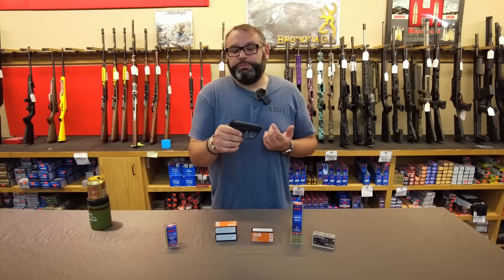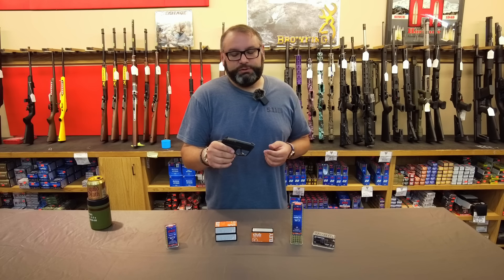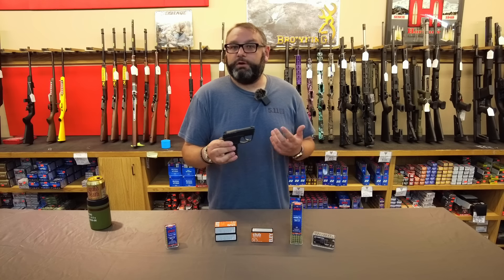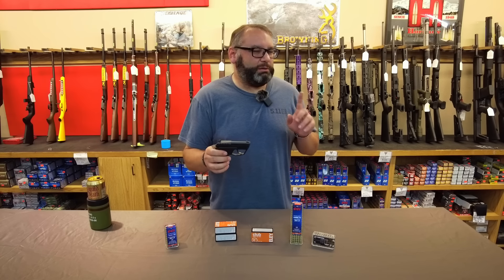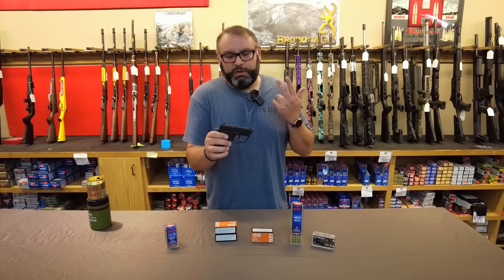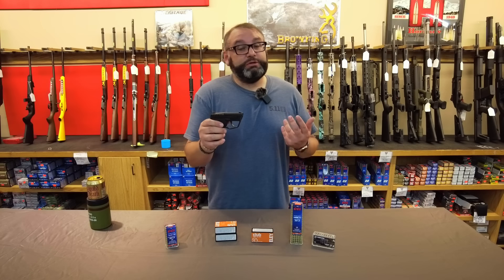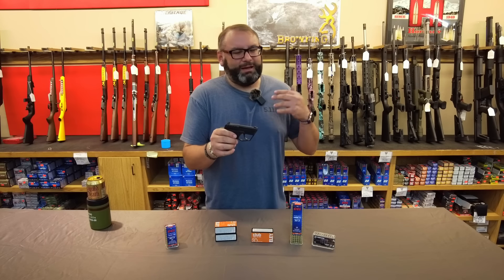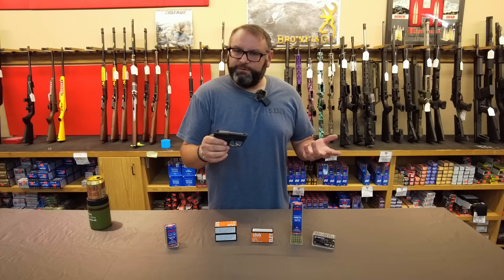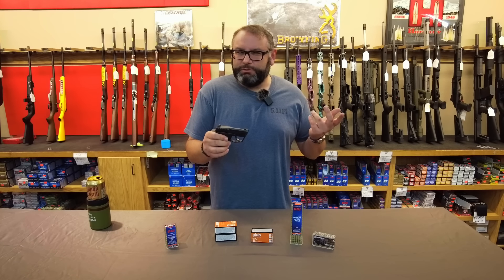The Tuck actually shot way better than I expected. I had high hopes because Taurus makes my favorite .22 pistol of all time, the TX-22, but I wanted to temper my expectations since pocket pistols are always a trade-off for convenience. It did start out a little rough — the first three magazines, the second-to-last round always seemed to hang up on the feed ramp. I have to admit that was my fault: I hadn't lubricated the Tuck at all, and I wasn't using one of Taurus's recommended ammunition types. A quick field cleaning and switching over to some Eley Club, and it was running pretty well. Turns out a little due diligence goes a long way.